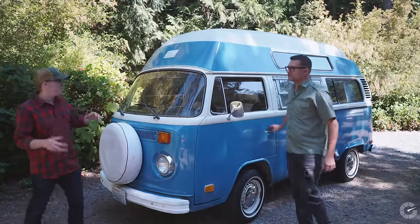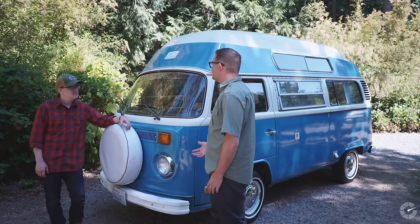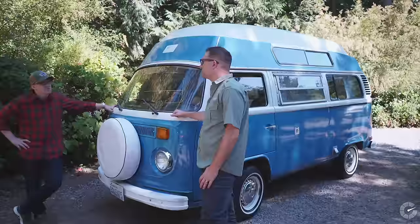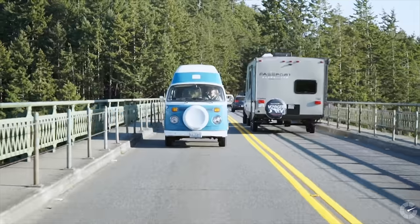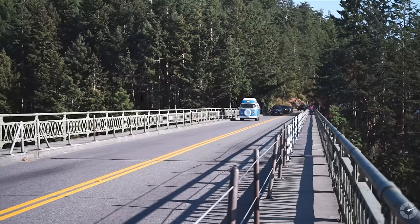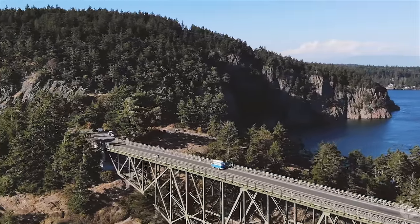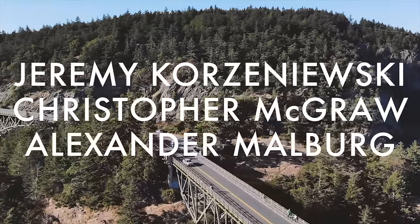How much use does this thing get, and what do you have planned for it? One of the reasons we bought this vehicle — and we didn't want a show car — is because we planned on using it a lot. In October of 2017 we actually put over a thousand miles on it, going from Seattle to Mount Hood in Oregon, Crater Lake, all the way back up over the Olympics, and we have plans to keep using it. Next weekend we'll probably be the last people to show up at our campsite, but we'll show up in style. We'll see you next week, thank you.